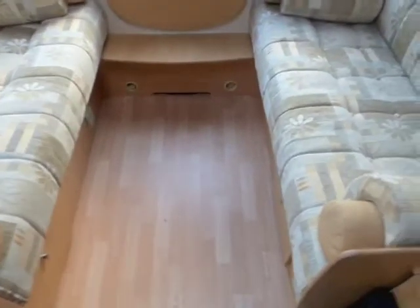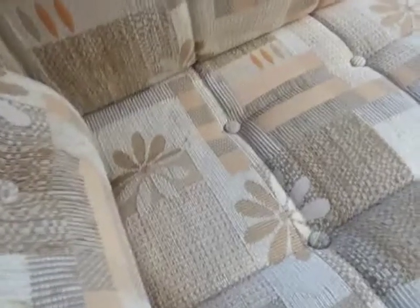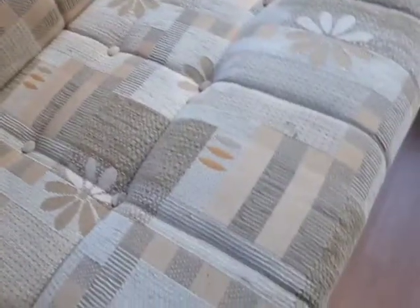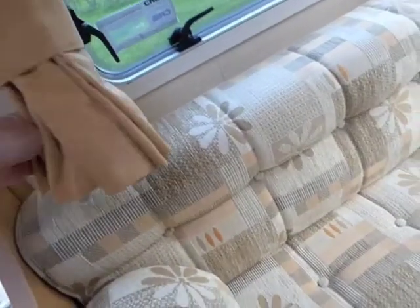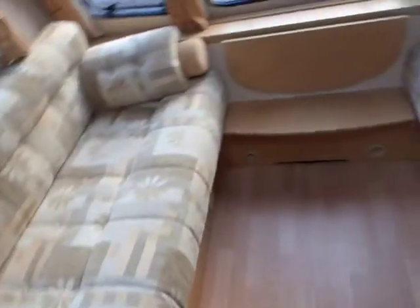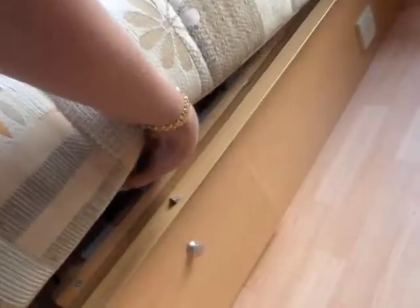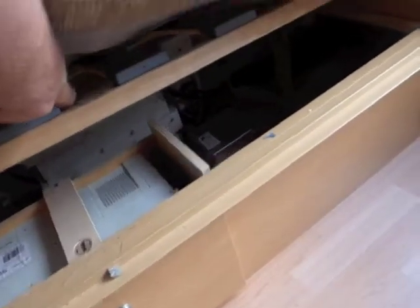To the front we've got lounge seats — really lovely fabric in fantastic condition. Beiges, creams, bit of orangey apricot colours. Curtains tone very well, sort of a goldy colour that blends very well. Down lighter there as well. Now these pull together and they form a double bed. We've got storage beneath the seats, and a little control unit in there for the motor mover.